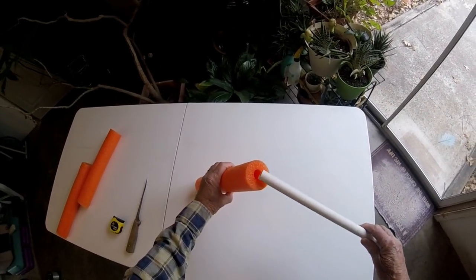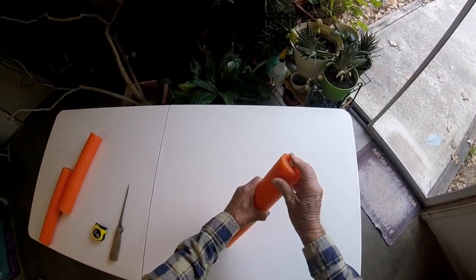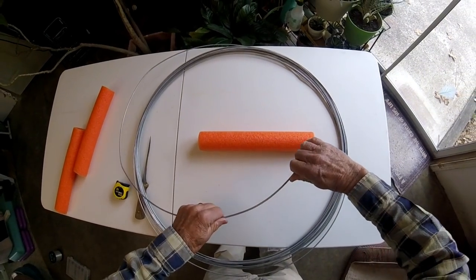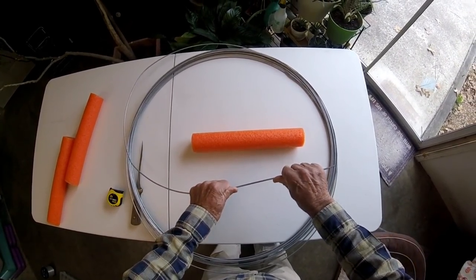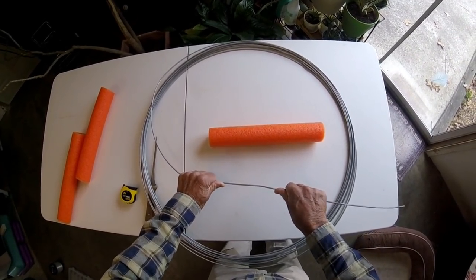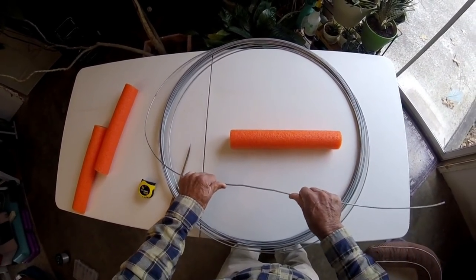Now we will insert the PVC pipe into the hole in the noodle. I prefer that the PVC pipe extend an eighth to a quarter of an inch longer than the noodle, although this one didn't come out that way. The next step is to cut a length of wire approximately six inches longer than the noodle on each end — this allows adequate room for the bending radius for the hooks we're going to wrap the line around.